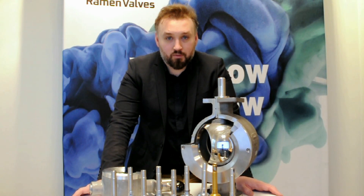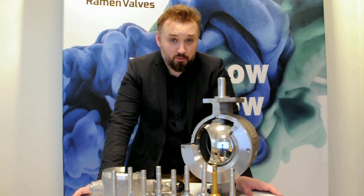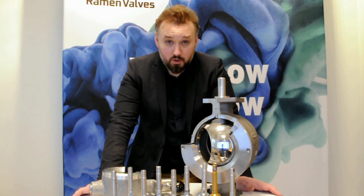So that's it for the presentation of the ball sector valve. I hope it was interesting for you, and if you have any questions, please do not hesitate to contact us.